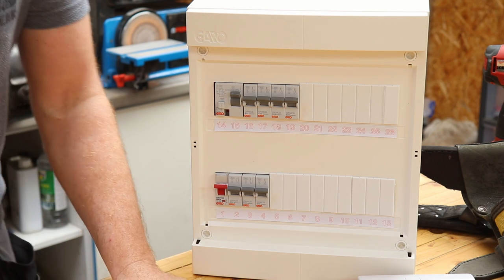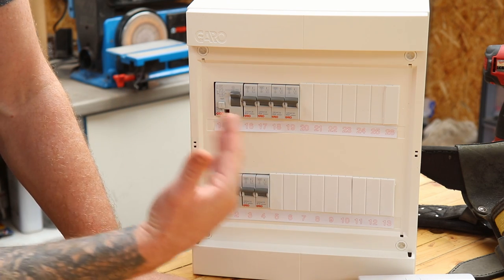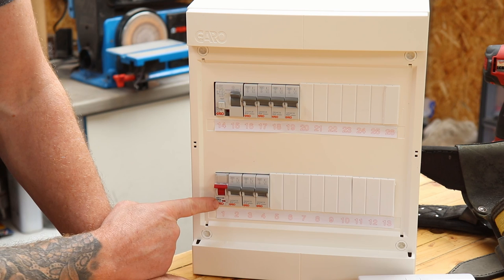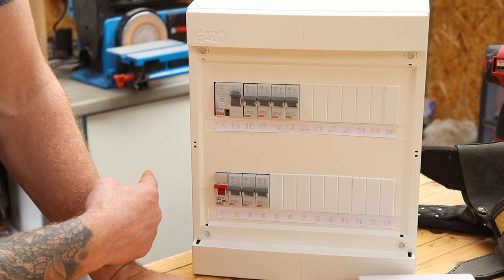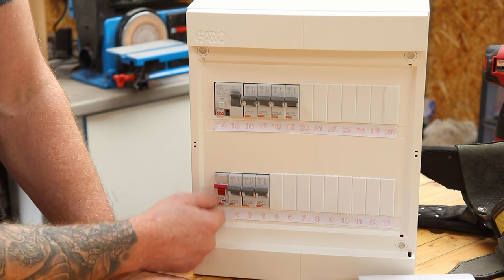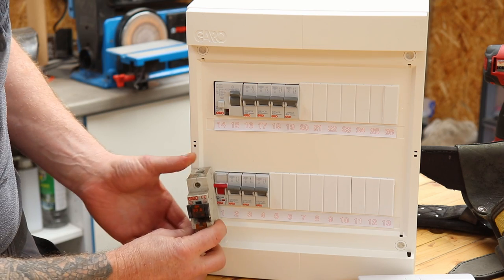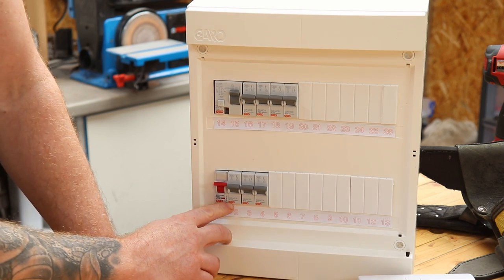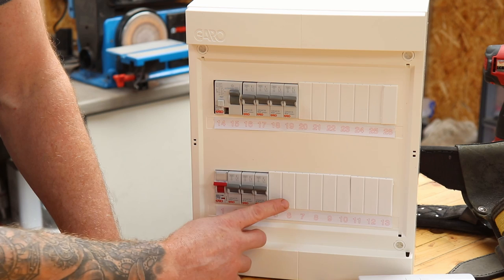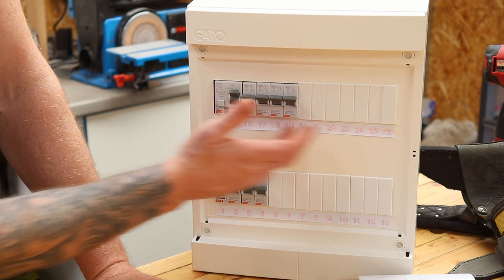So you've lost power to all your sockets. For a basic understanding of your fuse board: down on the bottom row, depending on the make and type, you will have your main breaker — this should be fully labeled. If it's not, get an electrician out to label all the circuits. You'll have your main 100-amp isolator, then a 32-amp breaker for your cooker or hob, then 10-amp breakers for your lighting circuits and smoke detectors. Most fuse boards will have more breakers than this basic demonstration unit.